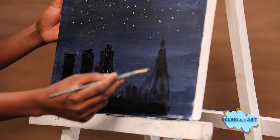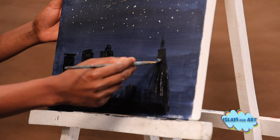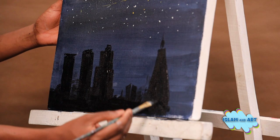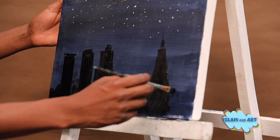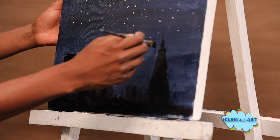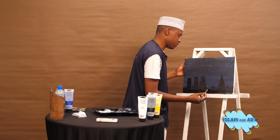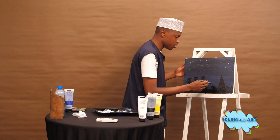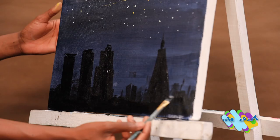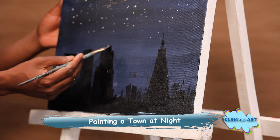There goes Britam Tower. Some say this is the tallest building in East Africa; some say no — it is the new GTC towers in Westlands. But let's go with Britam. It's actually pretty. Let's add some more buildings here. This is how Nairobi city looks at night — just a sketch of how Nairobi looks at night.